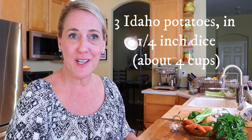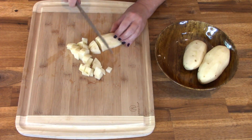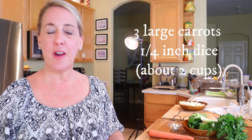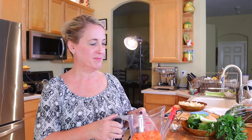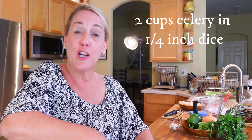Peel three Idaho potatoes and cut them into a quarter-inch dice — that should come to about four cups of potatoes. Do the same with your carrots: peel and cut into a quarter-inch dice. Three large carrots should yield about two cups. Same for your celery — cut two cups of clean celery in a quarter-inch dice.